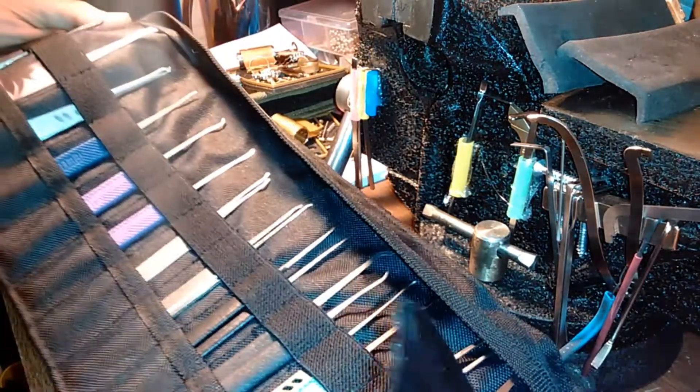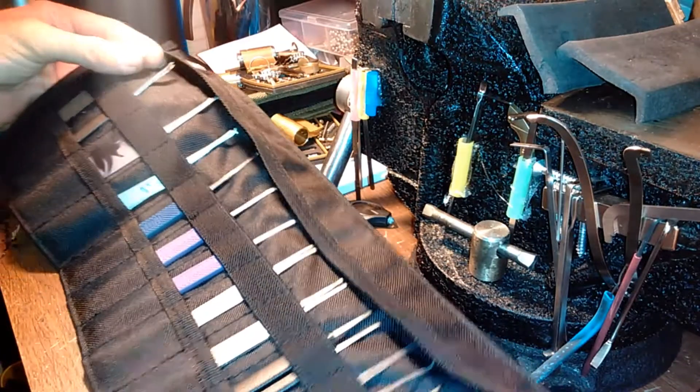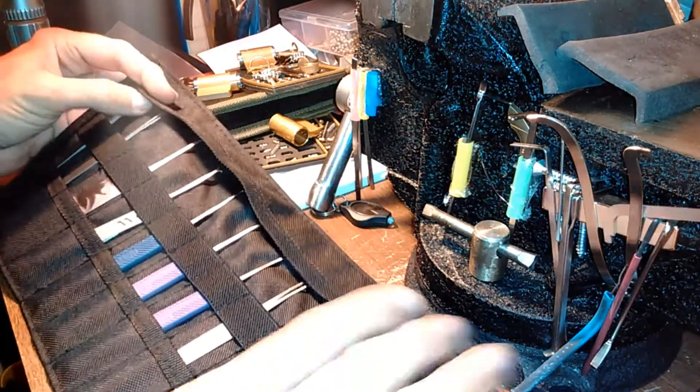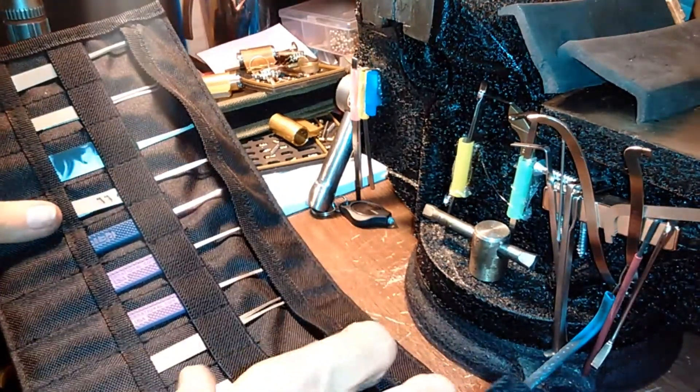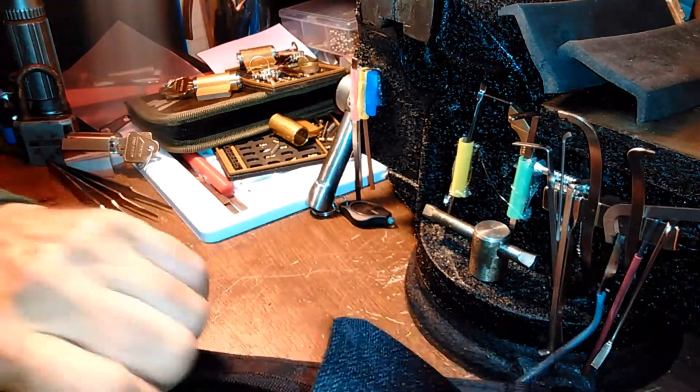I can just at a glance sit there and pick out what profile I need — that's why you don't want to overload them too much. This little flap that comes over here helps keep them from sliding out; they're fairly secure, and if you roll it up like that they should be alright.